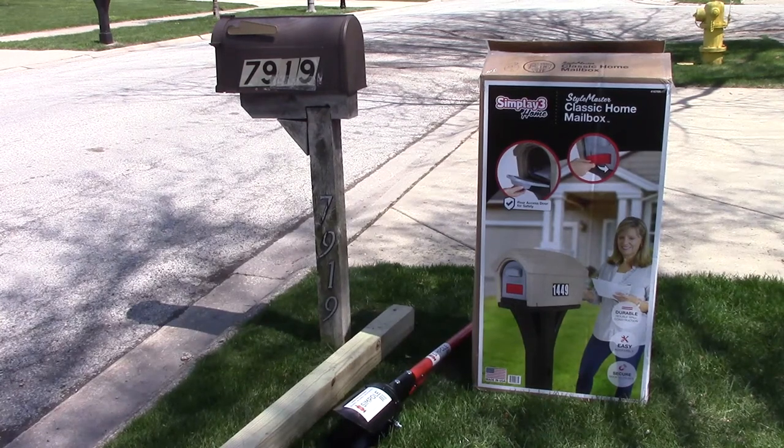I'm going to be replacing this mailbox with a Simplay 3 plastic mailbox. This sets over a 4x4 post that's 4 feet long.